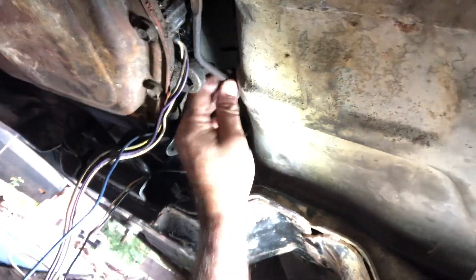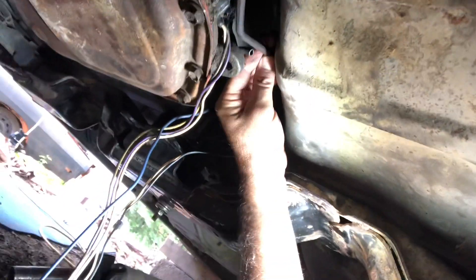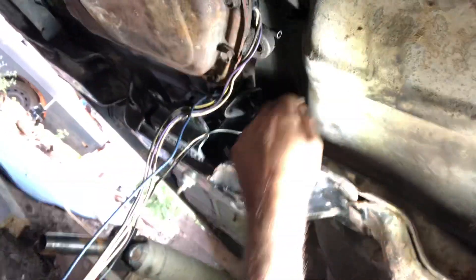Everything is welded up and braced. I should have enough clearance for my shifter — this is not the right linkage going on there, so I'm gonna put a floor shift in it. Got room for my transmission lines; they're gonna clear. Everything's clearing good so far under here.